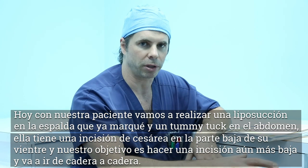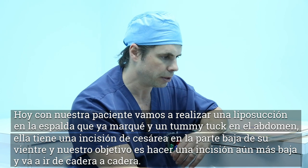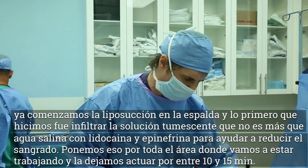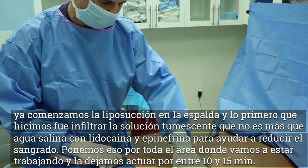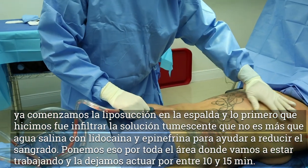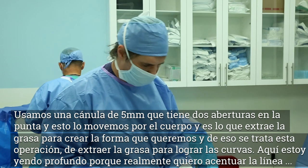Today with our patient we're going to be doing the tummy tuck with liposuction on the back. I already marked the liposuction on the back and I've already marked her tummy tuck. She has a very low C-section from her child — our goal with the tummy tuck is to make an incision lower than the C-section, going from hip to hip. We've already started the liposuction on the back. The first thing we do is infiltrate the tumescent solution, which is a saline solution with a little lidocaine and epinephrine to help with bleeding. We put that throughout the entire area and allow it to sit for about 10 to 15 minutes so the blood loss during the operation is very small.